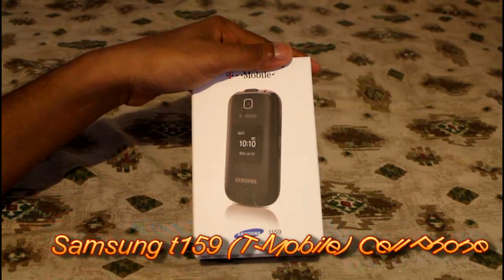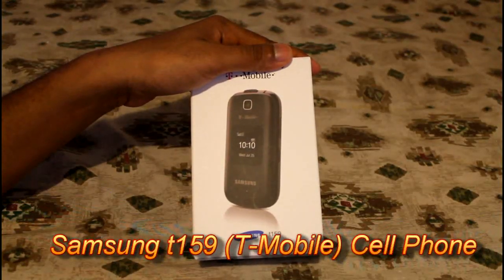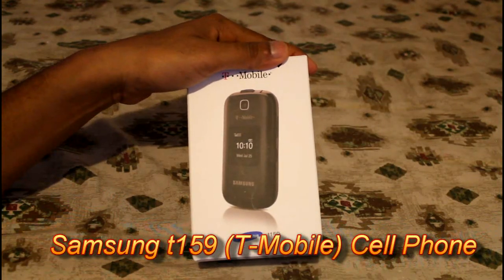Hello everyone, today I will give you a quick unboxing of the Samsung T159 carried by T-Mobile.